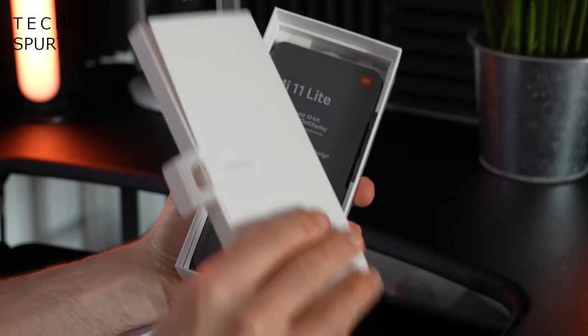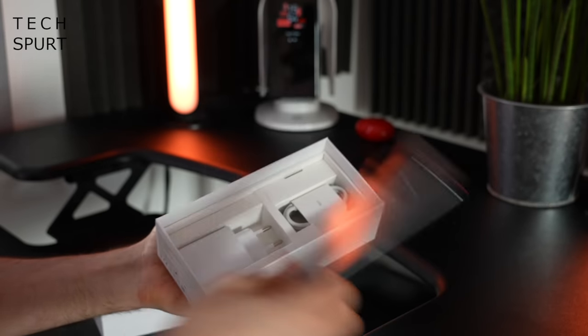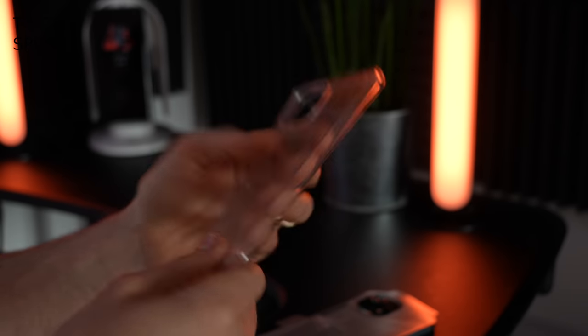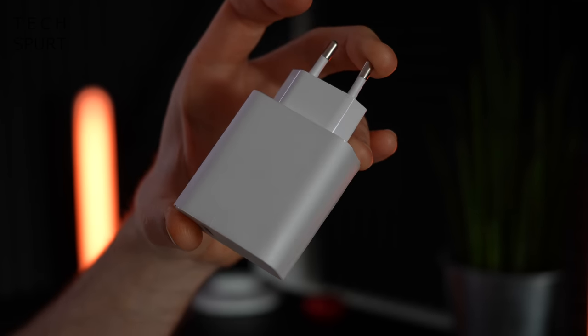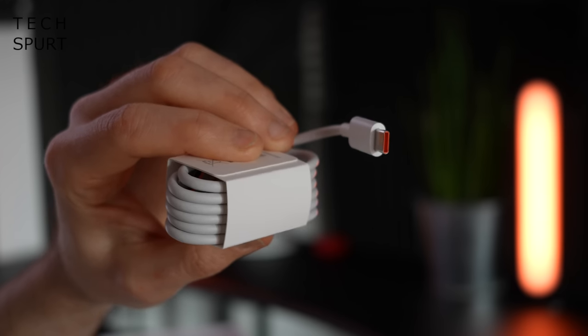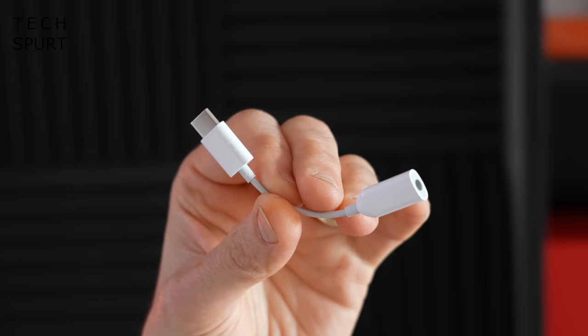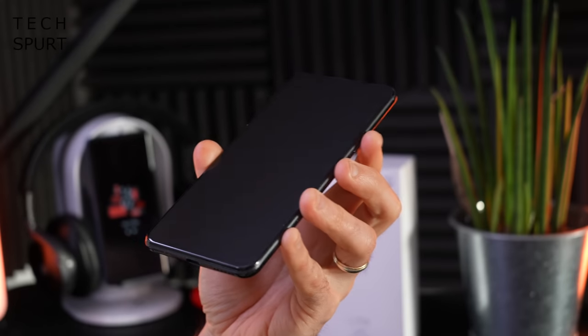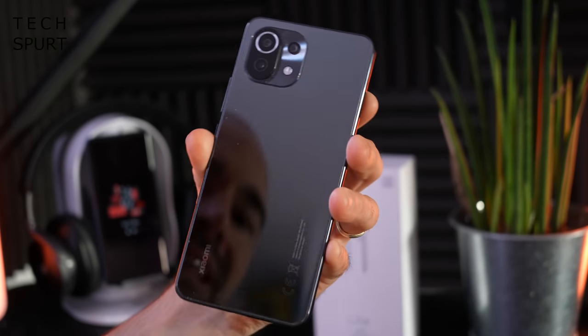Alright, so let's see what you actually get in the box. First up, not a massive surprise — one Xiaomi Mi 11 Lite. You've also got your rubber case cover to protect the Mi 11 Lite from harm. You've got one super chunky power adapter. You've got your Type-C USB cable. And there's also a Type-C to 3.5mm headphone adapter in there — not a great sign. That's everything in the box. Now let's check out the very shiny Mi 11 Lite.